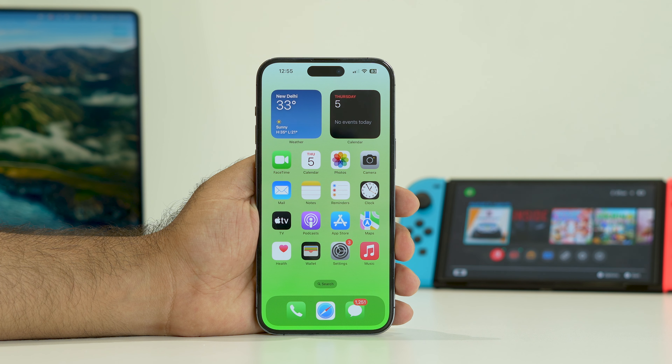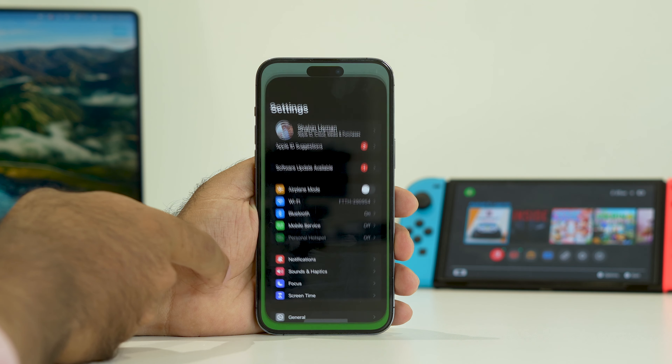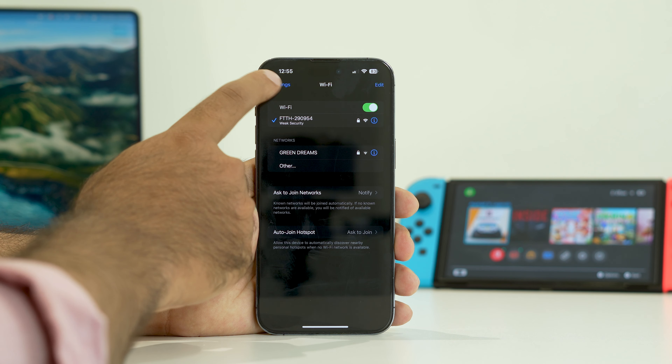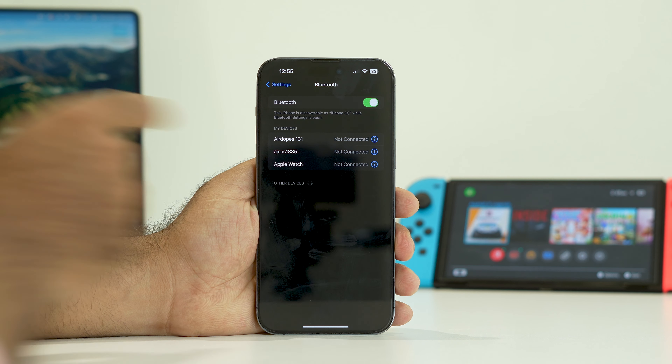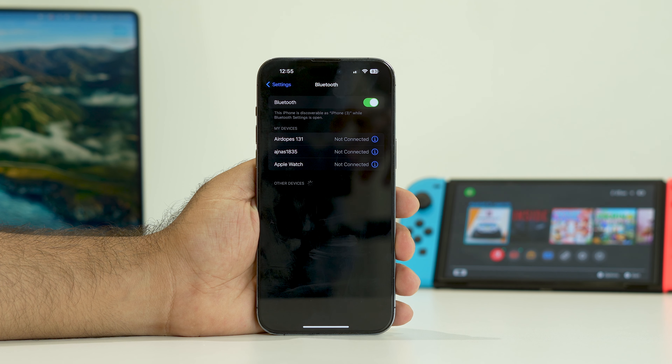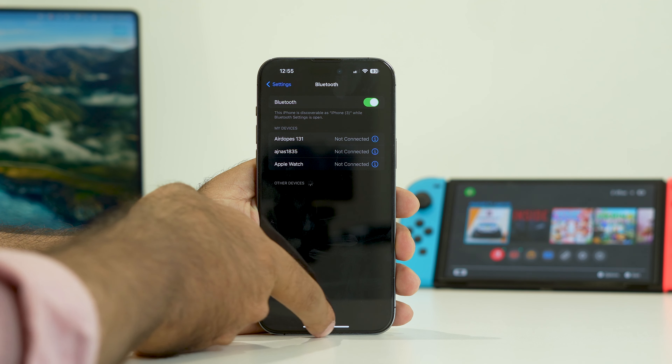The third step is to enable both Wi-Fi and Bluetooth. Go to Settings, then tap Wi-Fi and make sure it is turned on. Go back and tap Bluetooth and make sure Bluetooth is connected. Once Wi-Fi and Bluetooth are both on, cross-check whether the issue is solved.